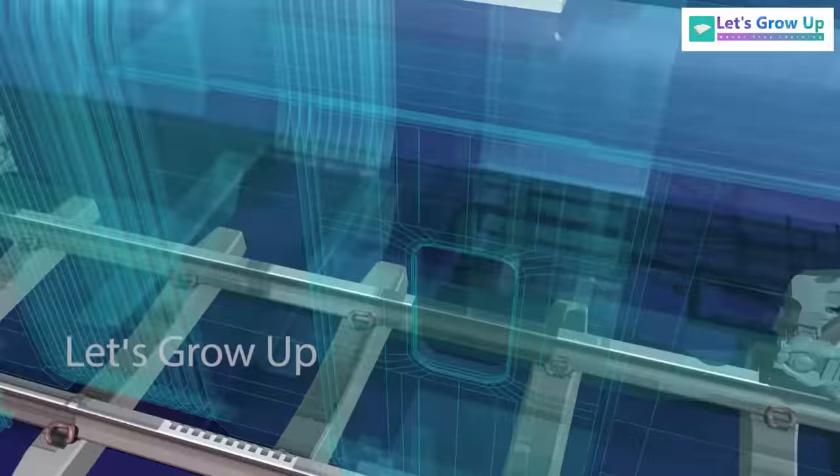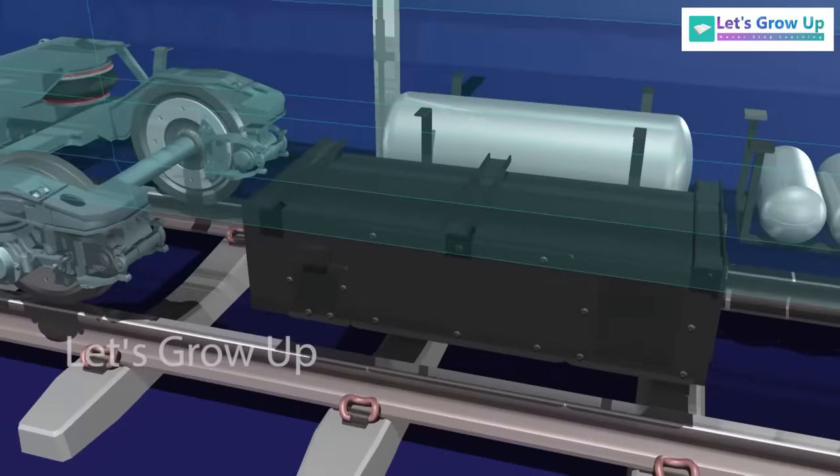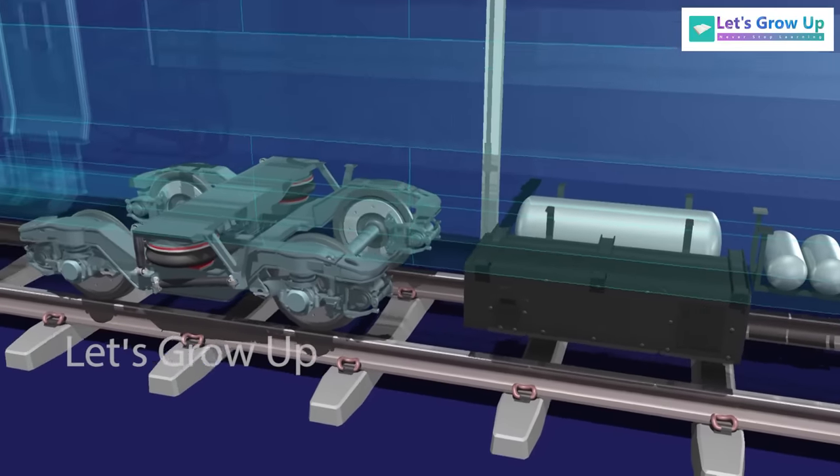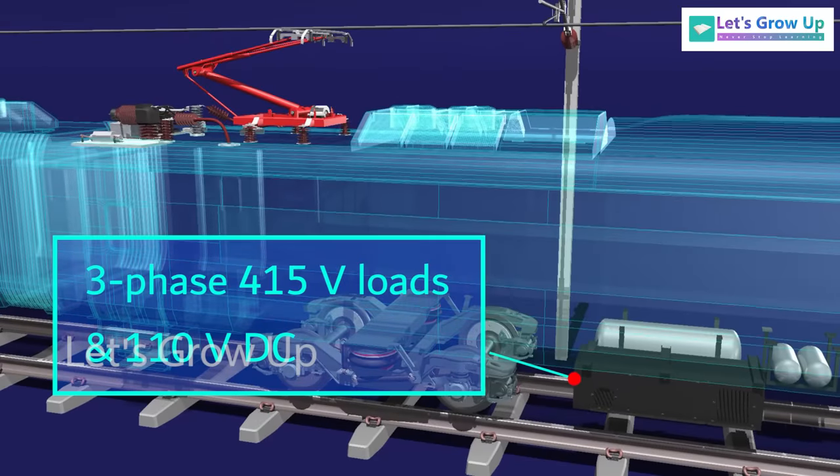An auxiliary converter unit is provided underslung in each trailer coach of a basic unit, which supplies all power requirements within that basic unit — including three-phase 415 volts loads and 110 volts DC to supply various loads.